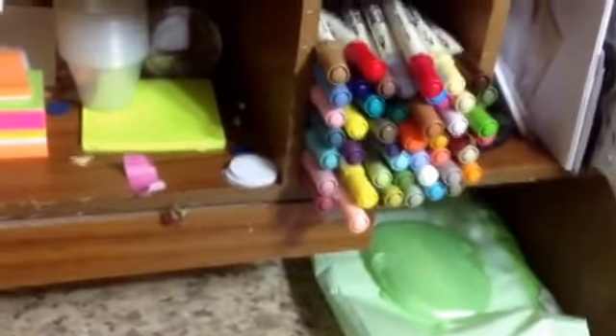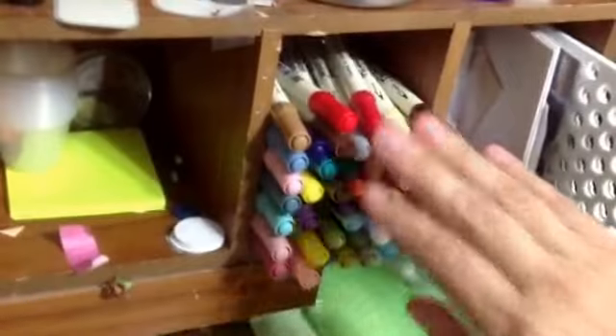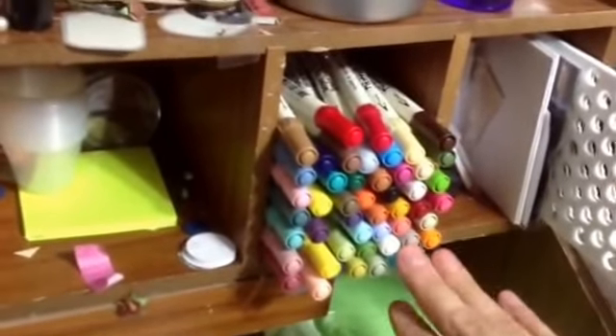But in my craft room is this thing — we found it in our attic when we bought our house; my husband found it when he was climbing around up there. It sits on top of my desk, and right here is all my distress markers. When I use my distress markers I'm generally just coloring a little image, so I'll do that at my desk.